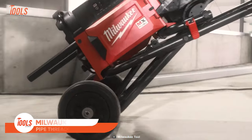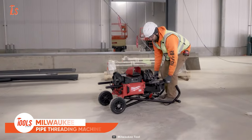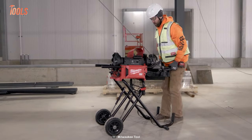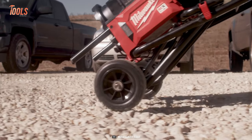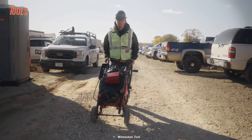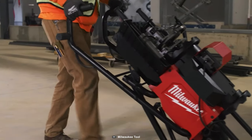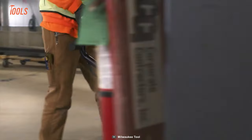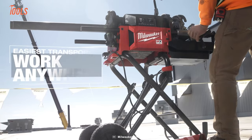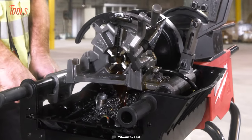The Milwaukee Pipe Threading Machine is a true revolution in the plumbing industry — a cordless threading machine designed to make your work easier and more productive than ever before. It's not just powerful; it's also designed to be incredibly convenient. With a spring-assisted cart and self-contained oil reservoir, you'll be able to move with ease and eliminate wasted time walking back and forth on the job site.